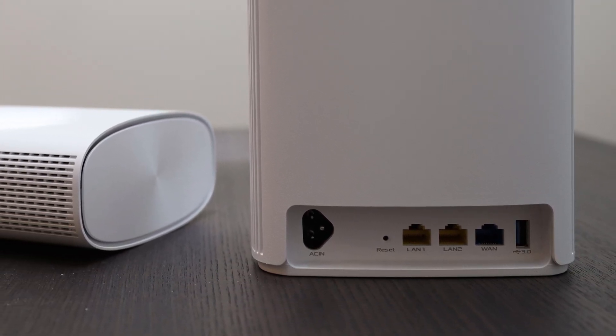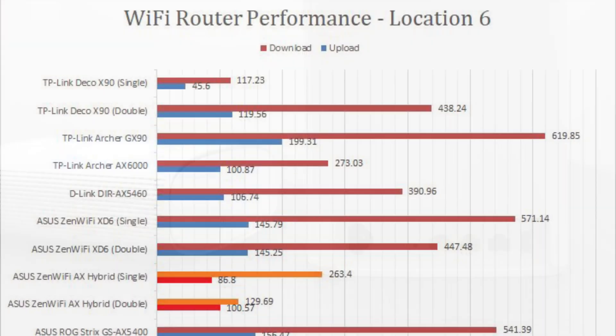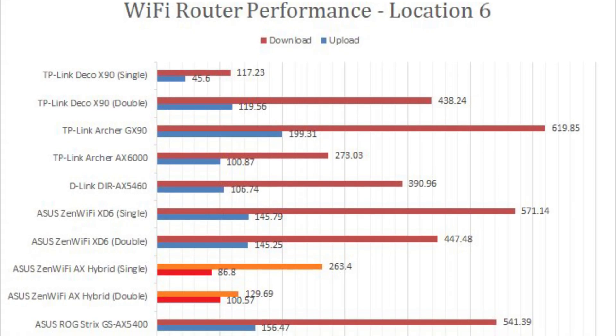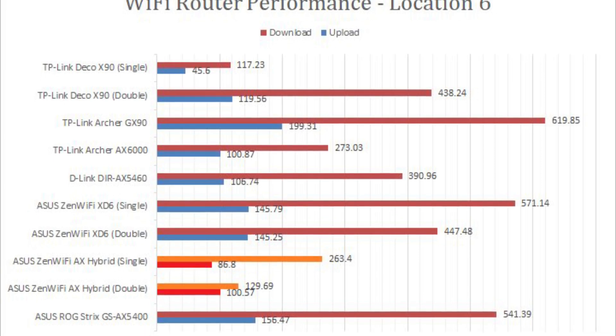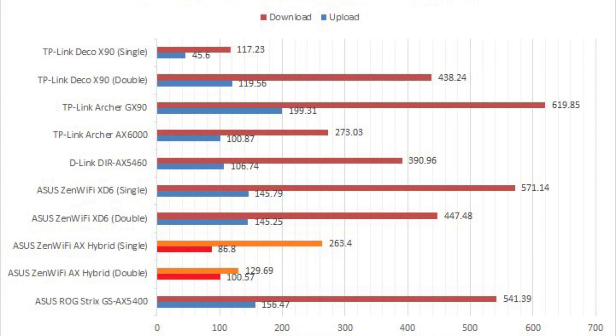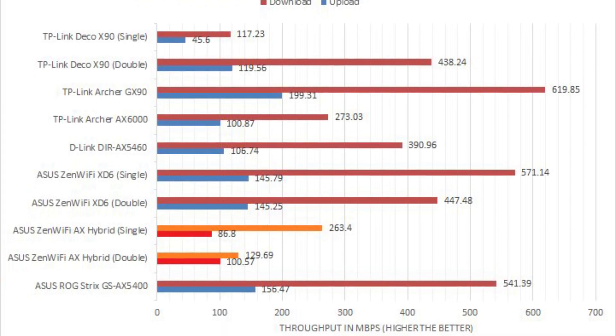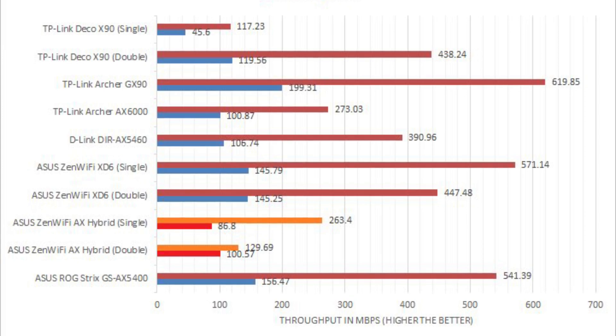Of course, the guaranteed bandwidth is not high — at least not 1,300 Mbps high. Based on my tests, the HomePlug AV2 PowerLine connection provided about 130 Mbps down and 100 Mbps up, which, while far from being slow, is still a bit below what an internet connection is in 2022.